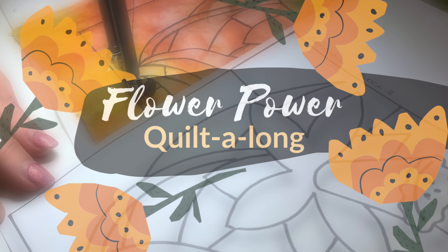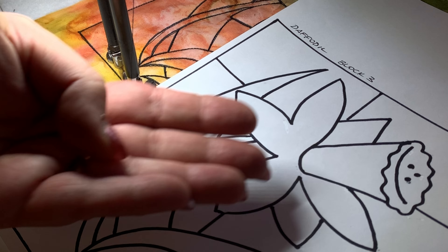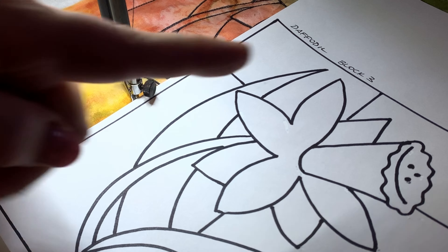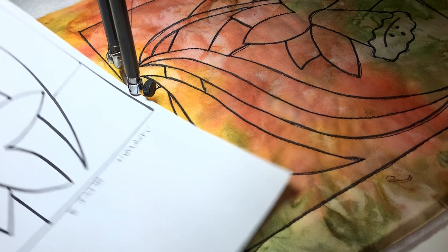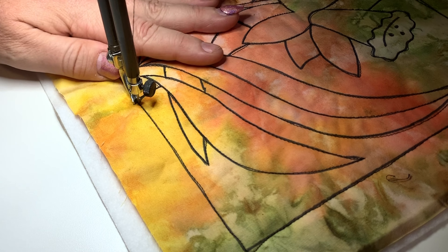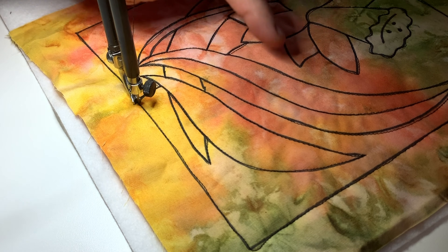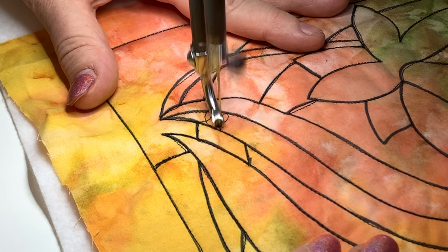Hello, it's Helen Gordon here and I'm back again for block number three of our Flower Power quilt along. Today's block is the daffodil — a very simplified version. The trumpet of the daffodil is facing up, which is a very happy and positive direction. You've got that split background which could be pieced or painted however you want. I've traced it onto my selected batik fabric with the Sharpie, stitched into the black outlines, and now I can fill in the design.